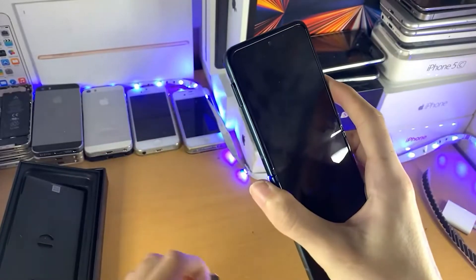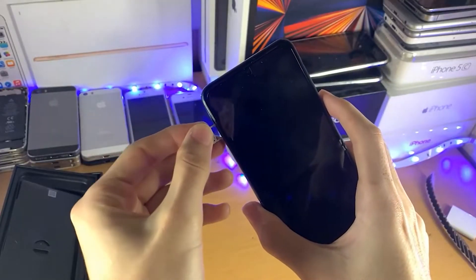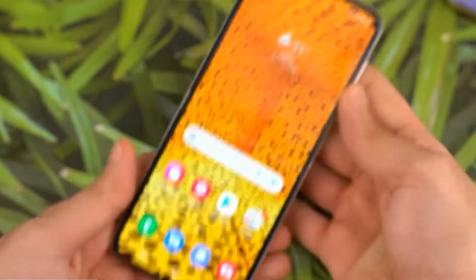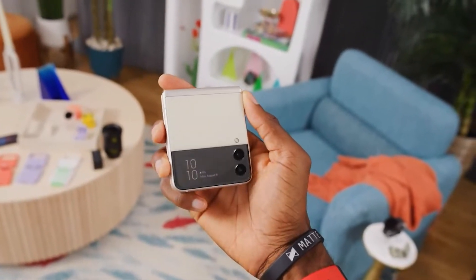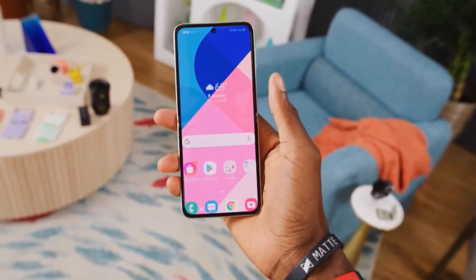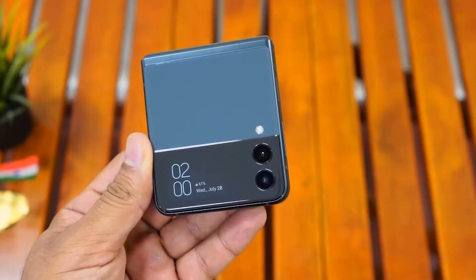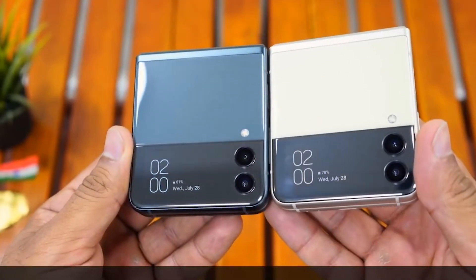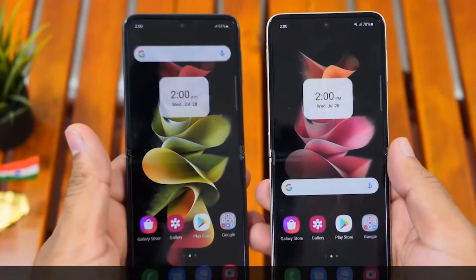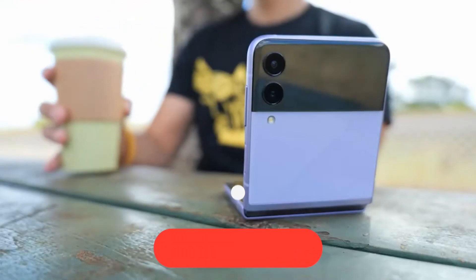Dual SIM (SIM slot plus embedded eSIM), GPS, USB Type-C. Physical dimensions: 166.0 by 72.2 by 6.9mm unfolded; 86.4 by 72.2 by 15.9 to 17.1mm when folded. Video playback resolution: Ultra HD 8K at 7680 by 4320.